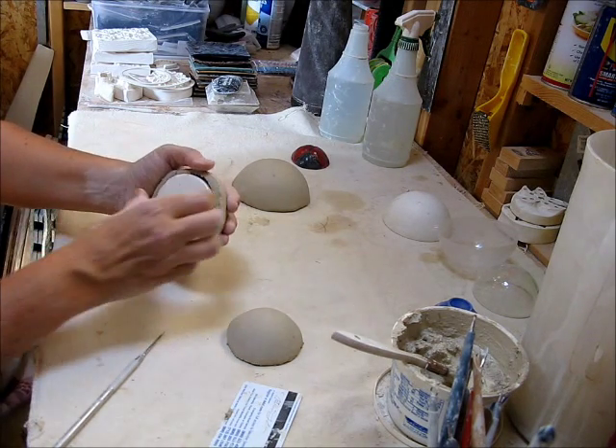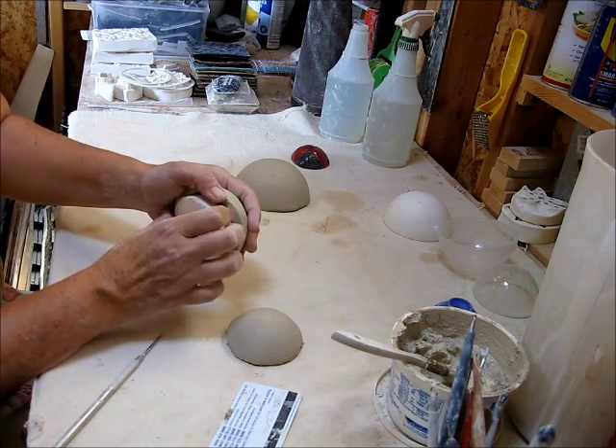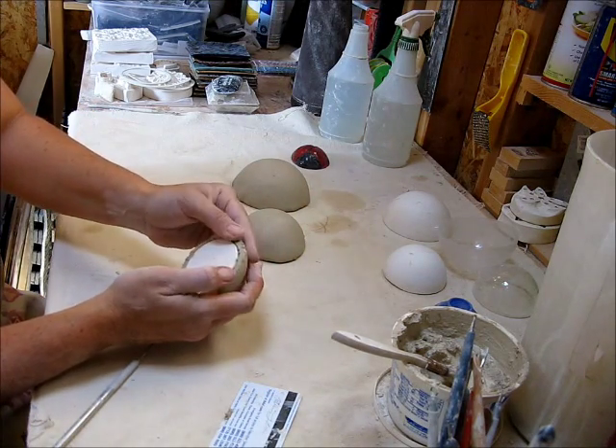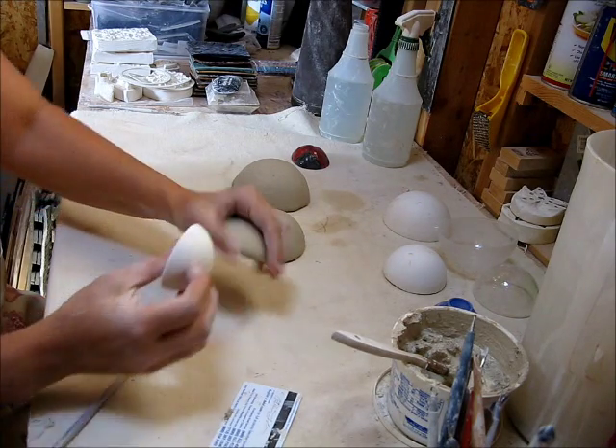You could go to a soft leather hard. The other thing too is if you keep them on the molds, they may crack. So there's that — you can see I'm just gently pushing it back and then pulling it out.